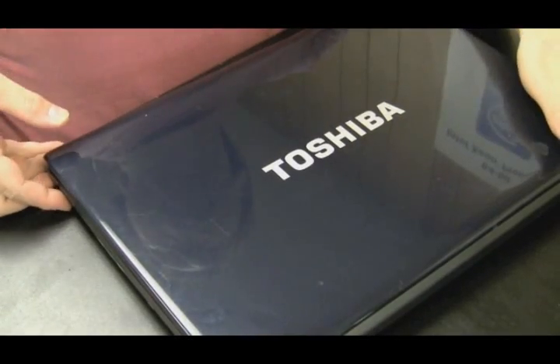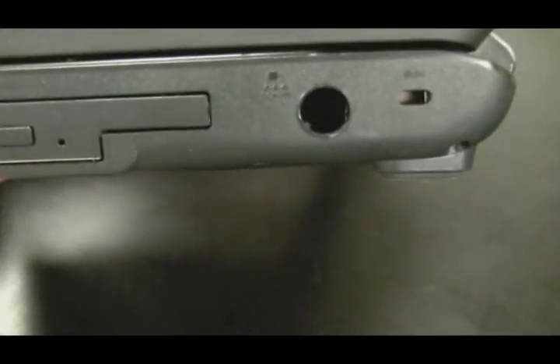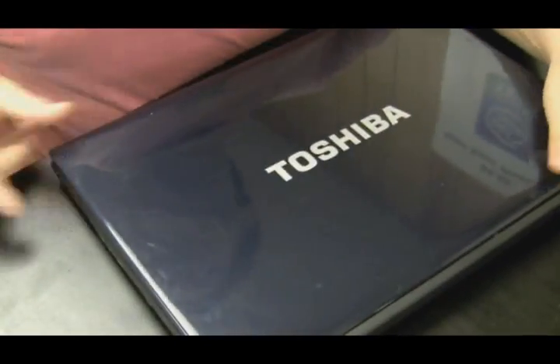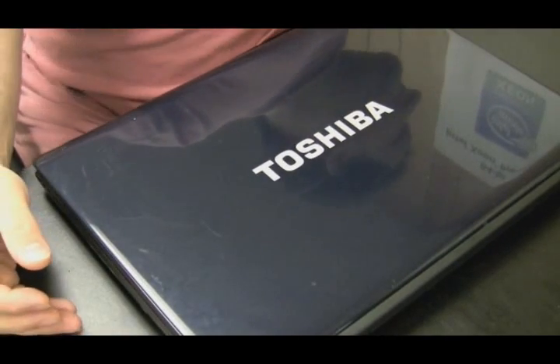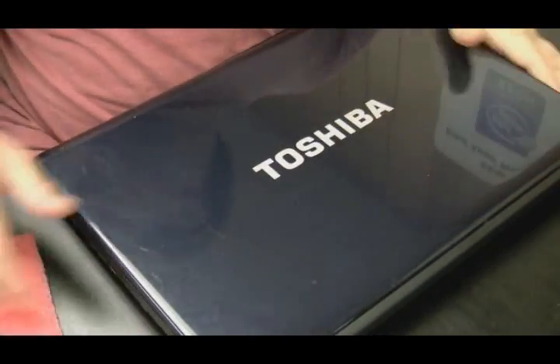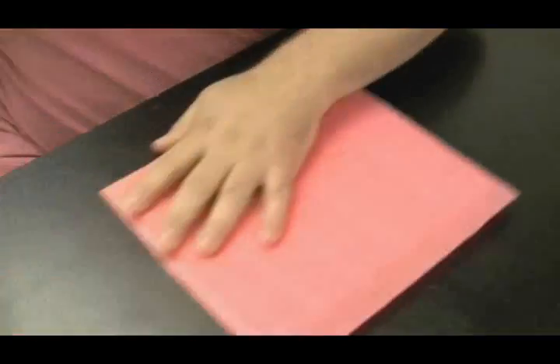In this video we're going to be doing a power jack repair on a Toshiba laptop. If you look, you'll see that the jack is completely missing. It's actually stuck on the inside of the computer. It's not as tough of a repair as you would think, and I'll show you once we open it up. It's in there connected to two wires, which is connected to the motherboard.